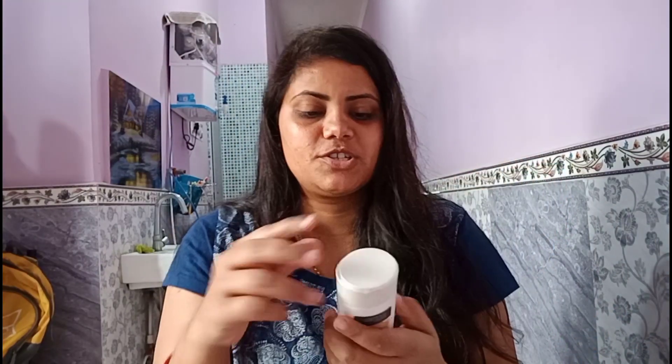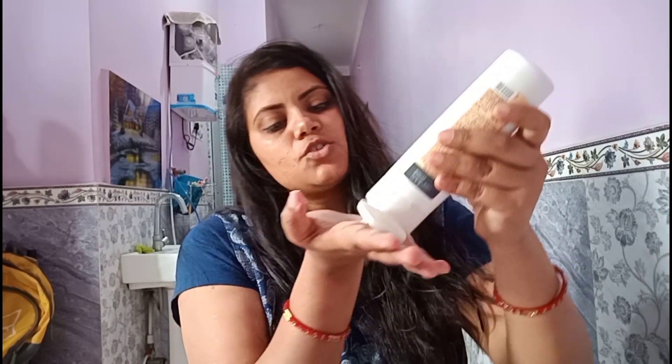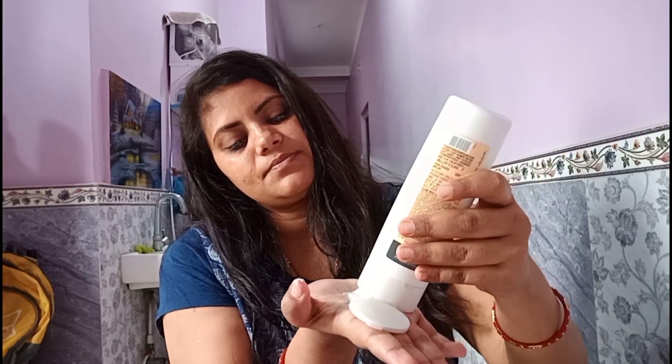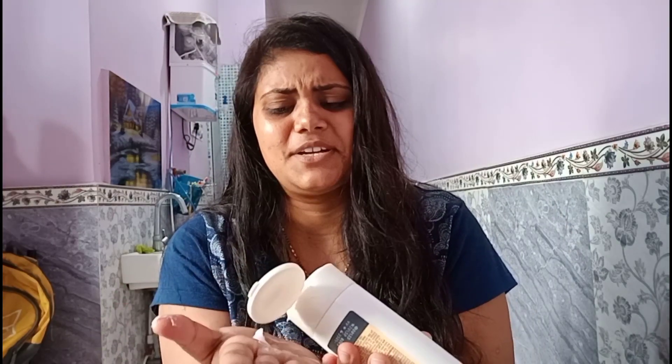Secondly, I will be using a moisturizer, which is this Lakme Peach Milk Moisturizer. I have been using it for the last few months and I will not change my moisturizer. I will put just a little bit in my hands — there is a lot of quantity — so I will adjust it and apply it all over the face and neck.